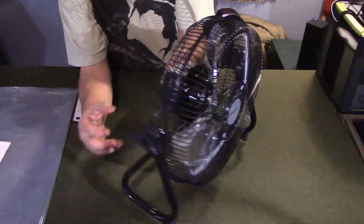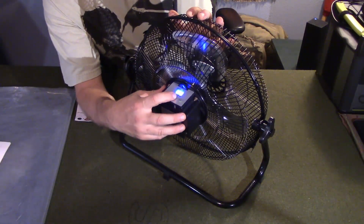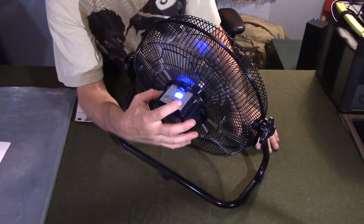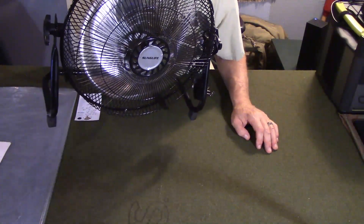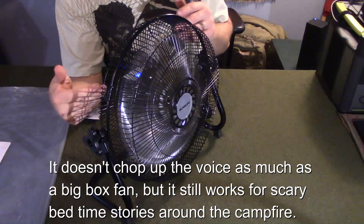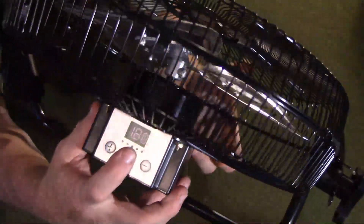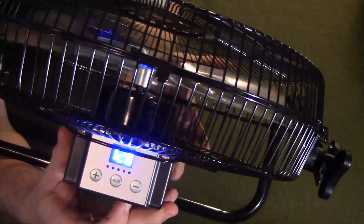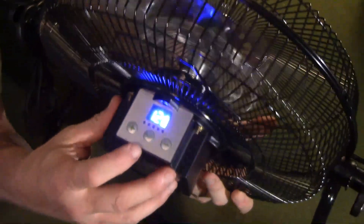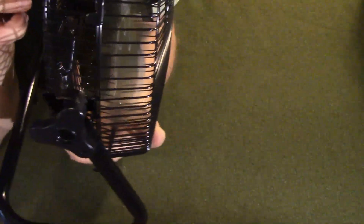Metal everything. The back contains the battery. You've got your on/off and up/down controls for the speeds. It has 12 speeds and it's a pretty powerful fan. On the back the display shows the speed and battery life, and you can turn it up or down.